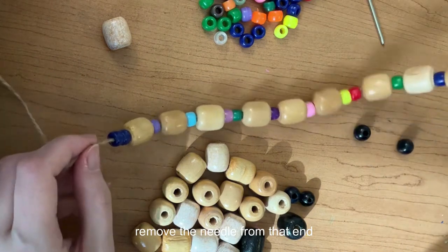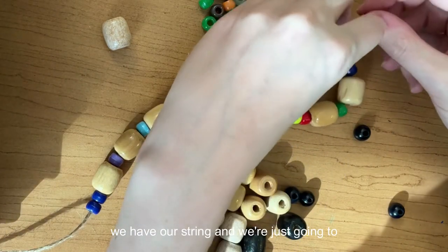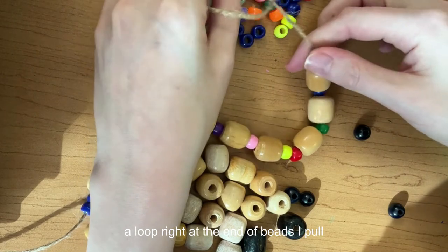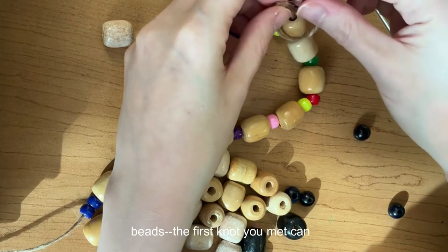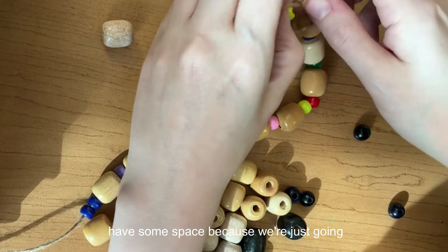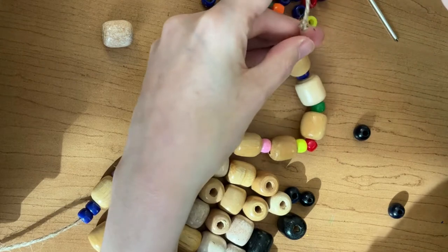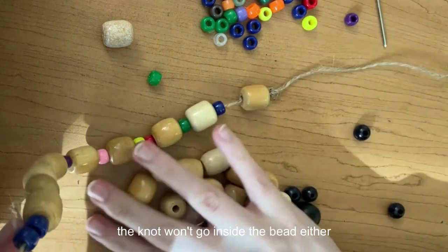I'm going to remove the needle from that end. You can see we have our string, and we're just going to knot those ends so the beads don't slide right off. I usually do a loop right at the end of the beads, pull the string through, and use two fingers to pull down towards the beads. I recommend knotting it twice to make sure those beads don't slide off.